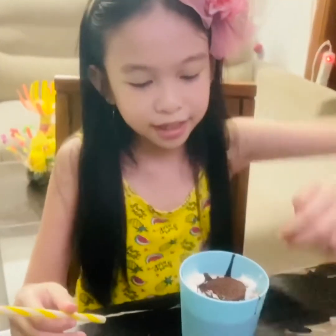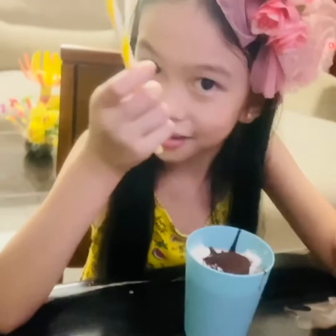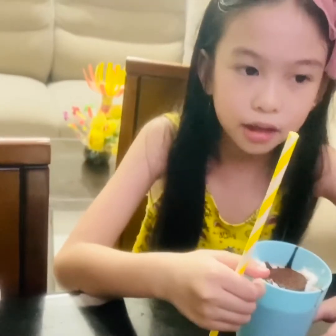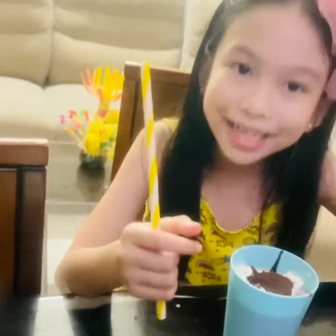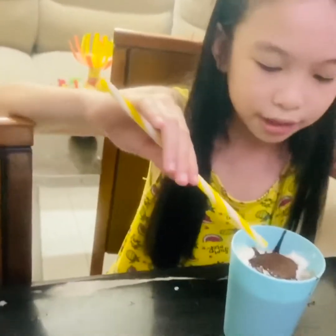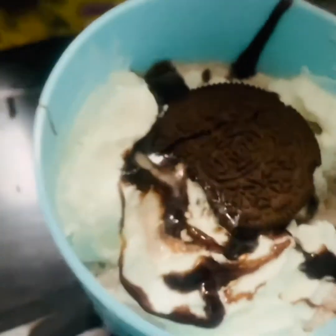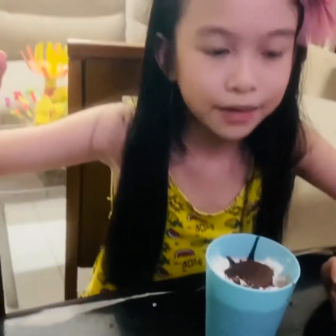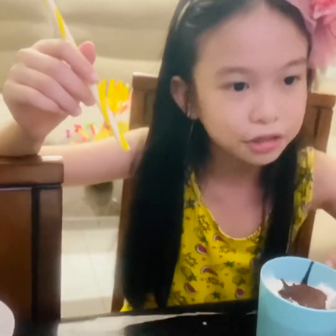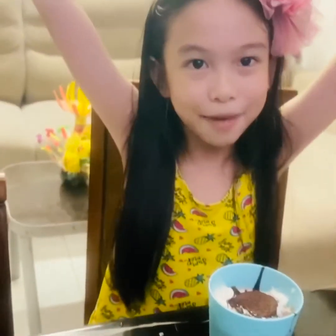Let's recap what we need for the Oreotastic Smoothie. Inside we need fresh milk, Oreos, and a little bit of water. For toppings, we need whipped cream and chocolate syrup. You can also add a nice Oreo design on top. We need a blender because it's a smoothie — though we could call this a milkshake. Smoothie is different! Please like and subscribe. Bye-bye!